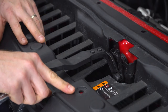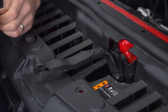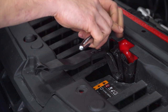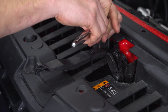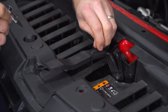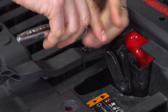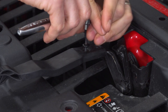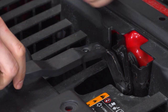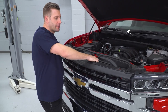Before we go ahead and remove the upper radiator valance, we do need to remove the hood latch release. To do so, you need a T15 Torx tool. Once that's moved, you can slide it off. With the latch out of the way, now you can remove your valance.